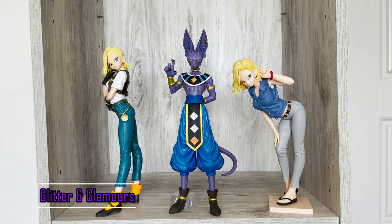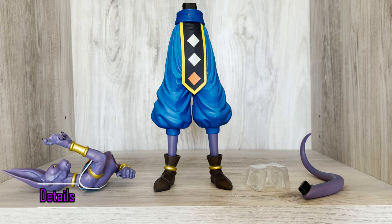Beerus comes in 4 pieces: his upper body, lower body, tail, and support.